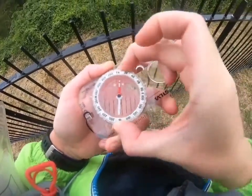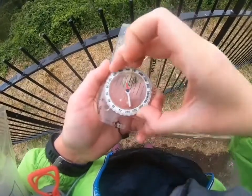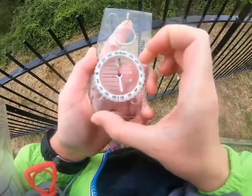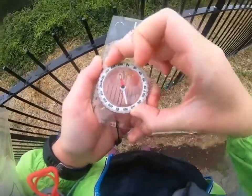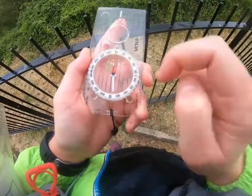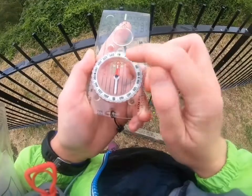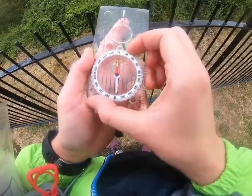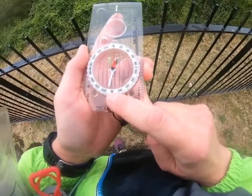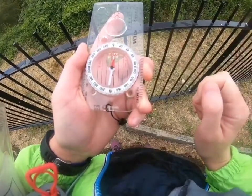The next important part is the bezel — that's the bit that turns and it's got all our degrees written on it. Bearings are measured in degrees around a circle, so there are 360 degrees. North is at zero, or you can say it's at 360, then east at 90 degrees, south at 180 degrees, and west at 270 degrees.